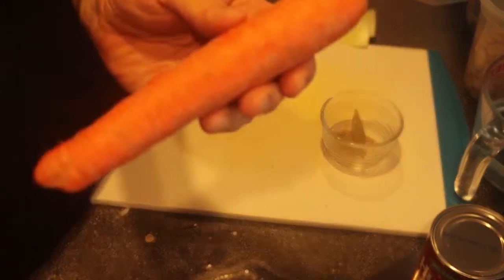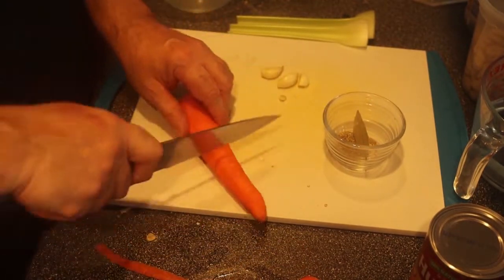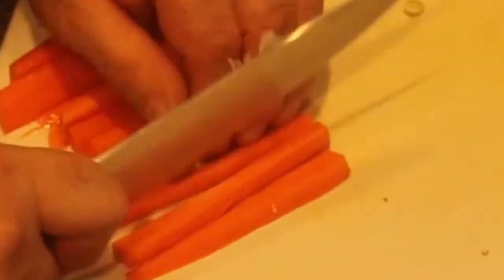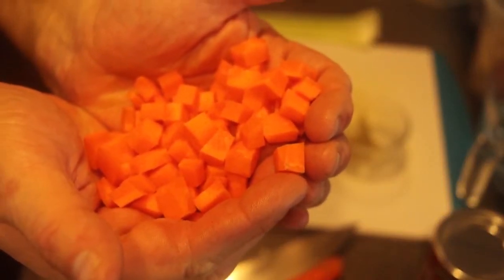Now let's get cooking. Like with all soups, you get nice flavor from the broth, seasonings, and aromatic vegetables. We're going to put some vegetables in this soup. We'll use one nice-sized carrot — not jumbo, not tiny — and small dice everything, about a quarter-inch dice. Beautiful.